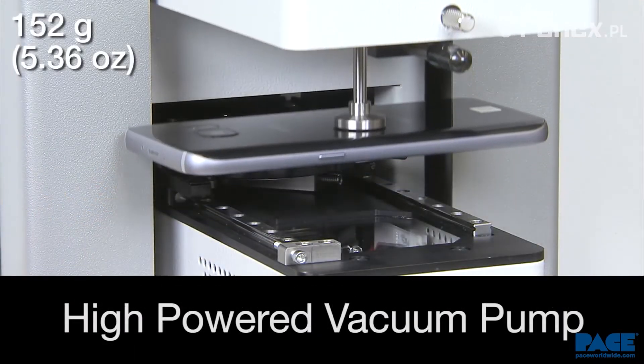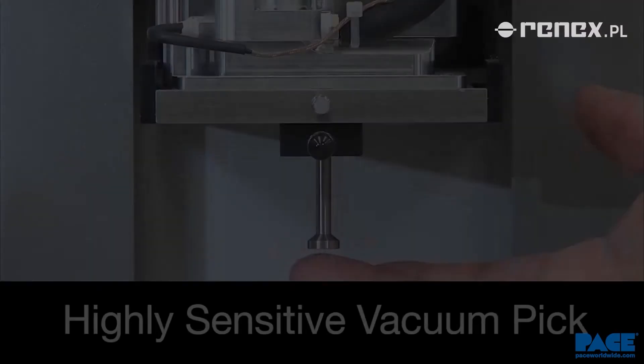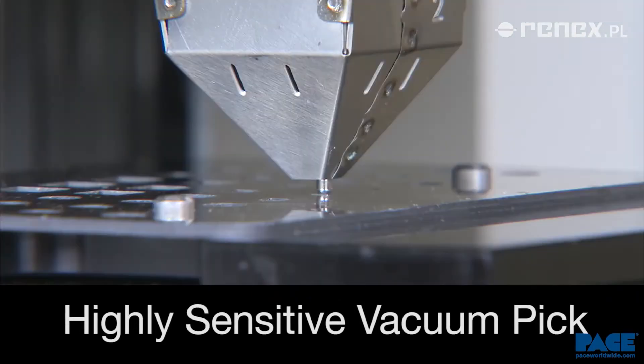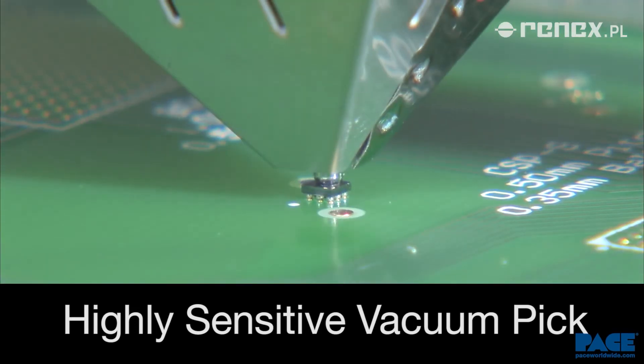The high-powered vacuum pump delivers maximum performance. The new vacuum pick design features an optical sensor, is counterweight balanced, and uses precision linear ball bearings for the highest sensitivity in placement and pick-up.